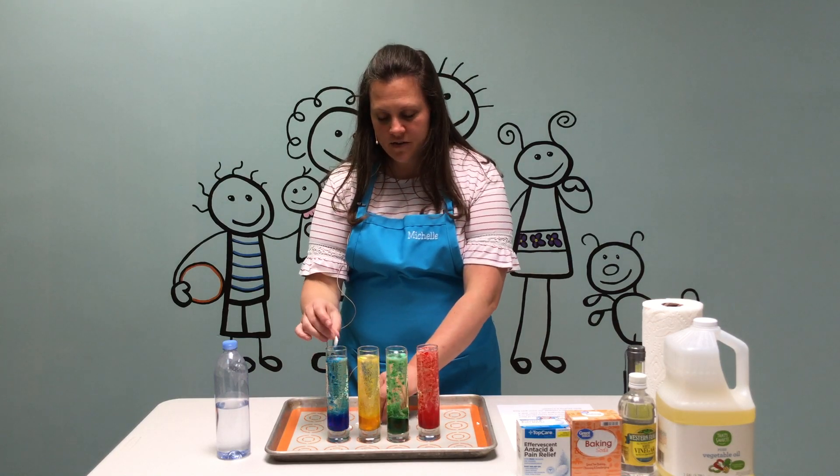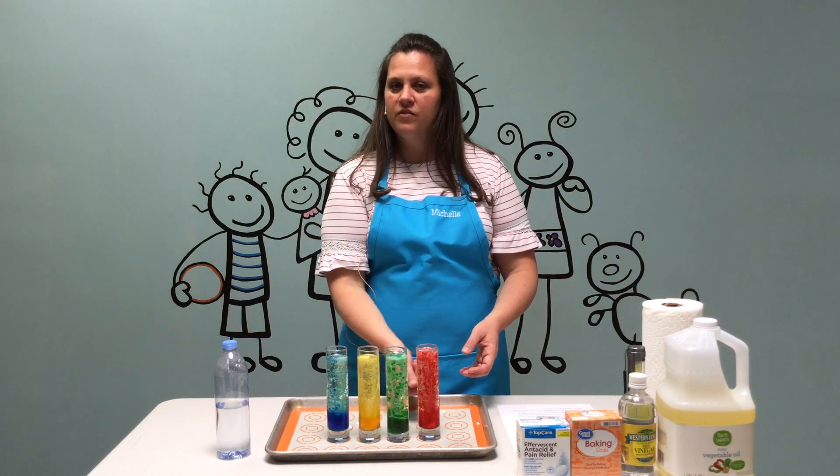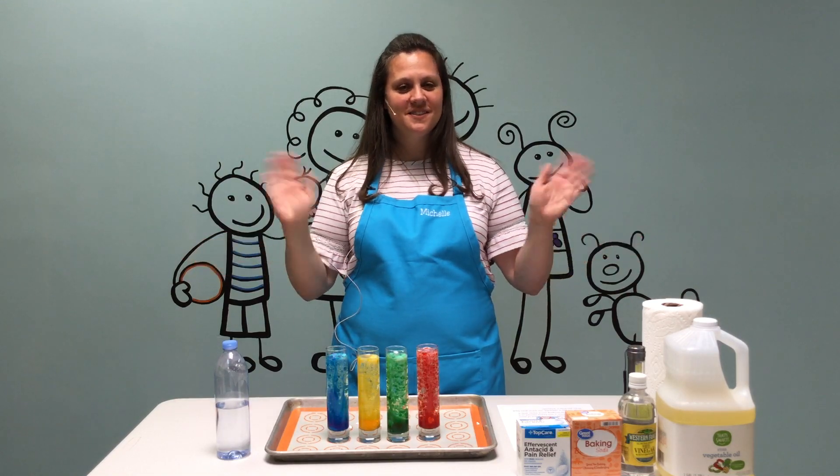It doesn't matter what size your container is — if you have a cup, just make sure you fill it one-fourth full of water, and then three-fourths full of oil. We hope you have fun. Let us know how it goes. Bye!